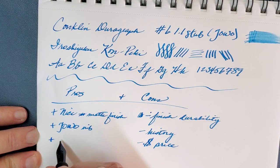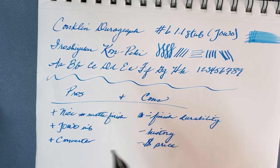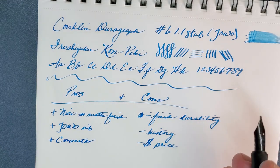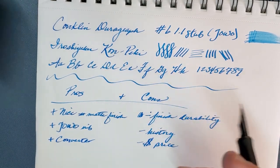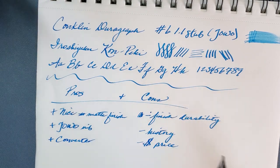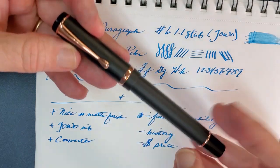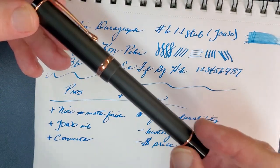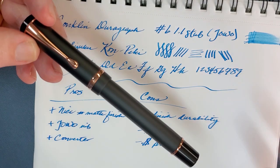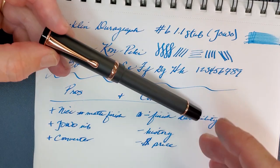I do like that it comes with a converter—so does the competition, by the way, but it does come with one and I appreciate that. If I'm going to criticize the people who don't include them, I'm sure going to give credit when you do. The matte finish I like, I like the rose gold, and the included converter does knock off about $5 to $10 off the average converter cost for a company like this.